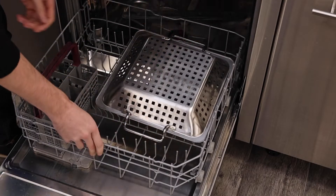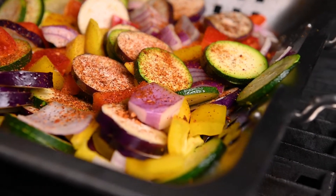When you're finished grilling, simply place the wok in the dishwasher. It's a great accessory that expands your grilling possibilities.